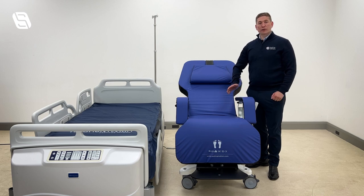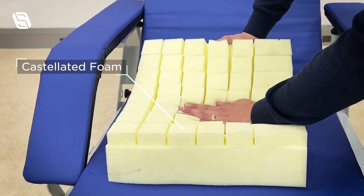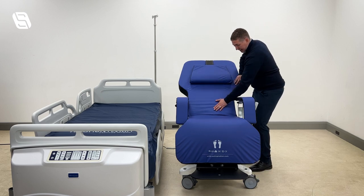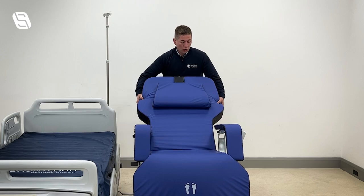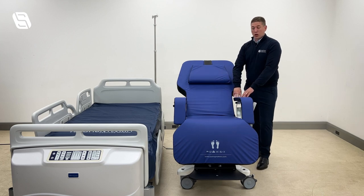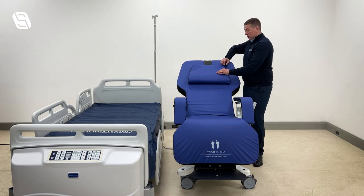Pressure care management was at the heart of the design of the Sydney mattress. The mattress used throughout the chair is a castellated foam which allows for a lot of movement, helping to reduce shear and friction during sideways transfers and when going from a go-flat position to a seated position. Movement is also built into the chair so it moves automatically rather than causing friction to the patient, with a similar design in the armrests. The cover is a Dartex material — multi-stretch and breathable — which reduces sweating, reduces shear, and is designed for infection control.